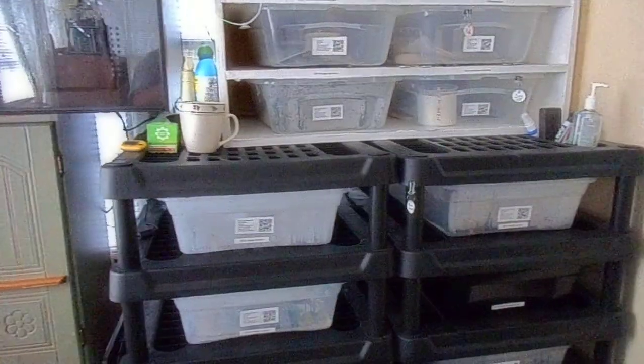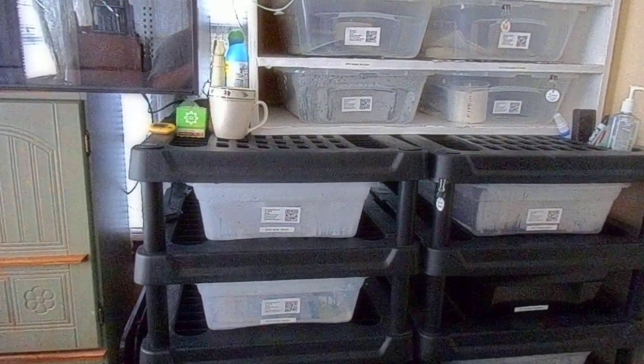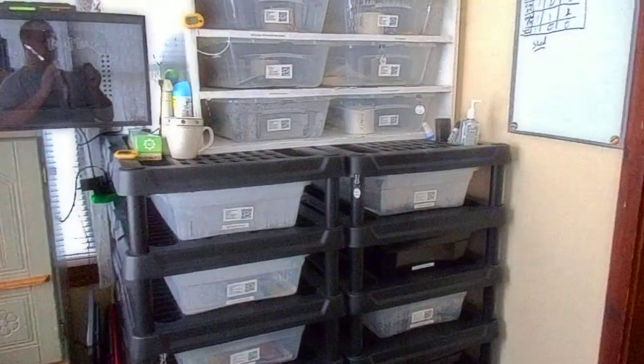Alright guys, today I'm going to go through some stuff that I think you should have if you're going to have multiple snakes. I'm not talking two or three, I'm talking like ten or so.